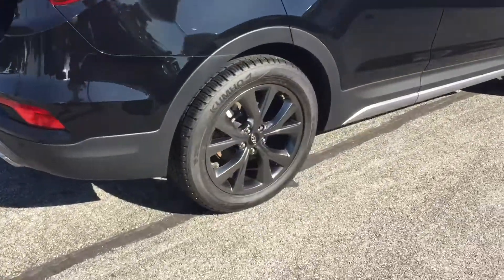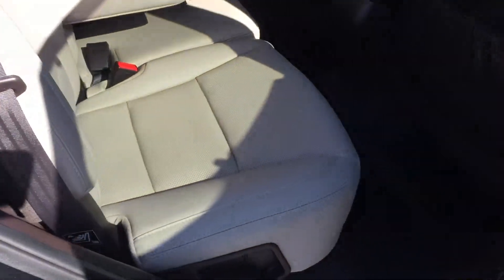Again, wheels and tires are in great shape on this one. Leather on the inside — it's a tan leather, so it won't get nearly as hot in the summer.